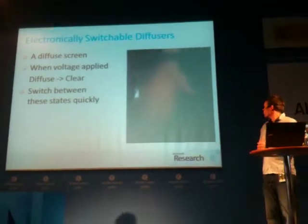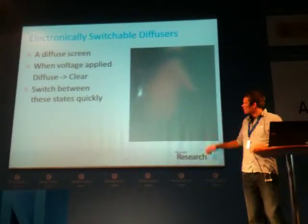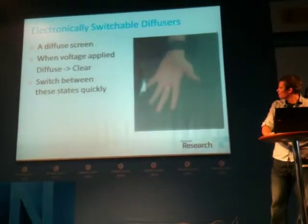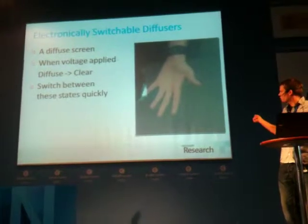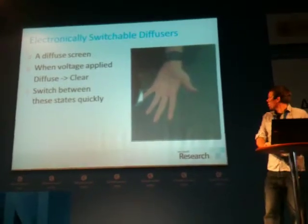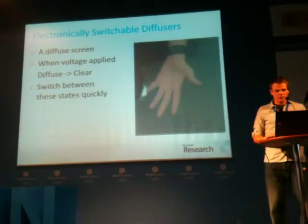In recent years there is an emerging class of display materials, and in particular I want to highlight an electronically switchable diffuser. On the right-hand side you see a typical image from a camera underneath a static diffuser. But when you apply a voltage to this material, it changes its state from diffuse to clear. All of a sudden you can see the user's hand and even the floor underneath — so we can image through the display and detect objects at much further distances. And if we do this fast enough, we can potentially project an image onto the screen half the time and look through the display the other half.